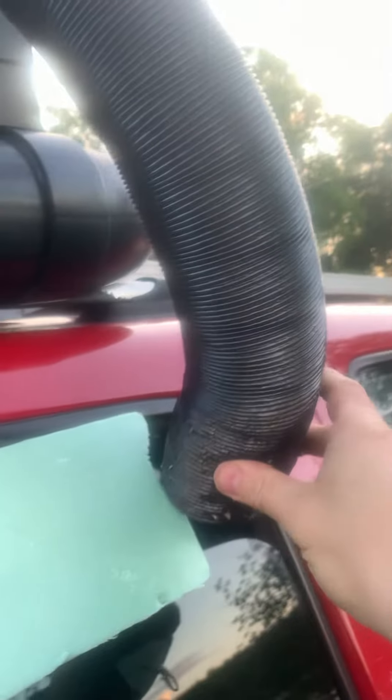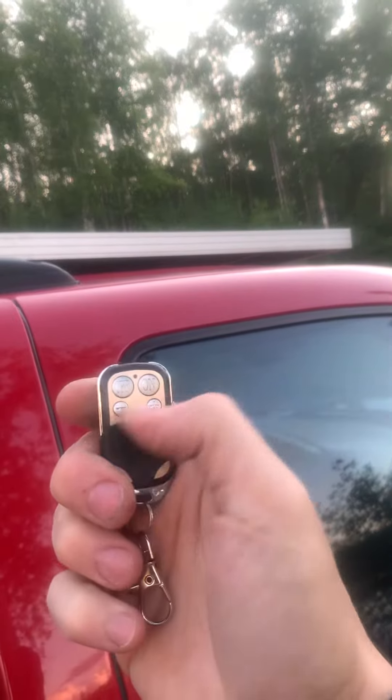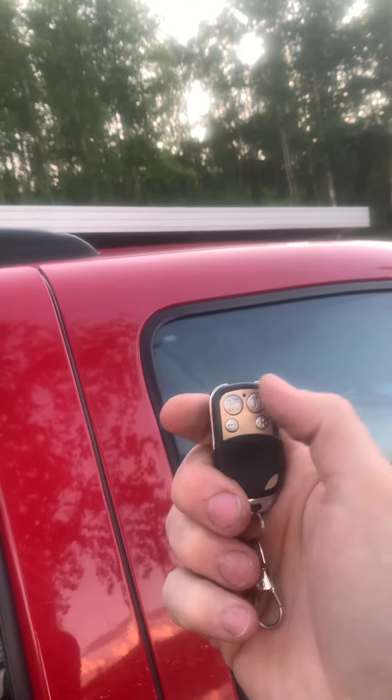Then you angle this into the slot that's available, and then you push the on button from your remote.